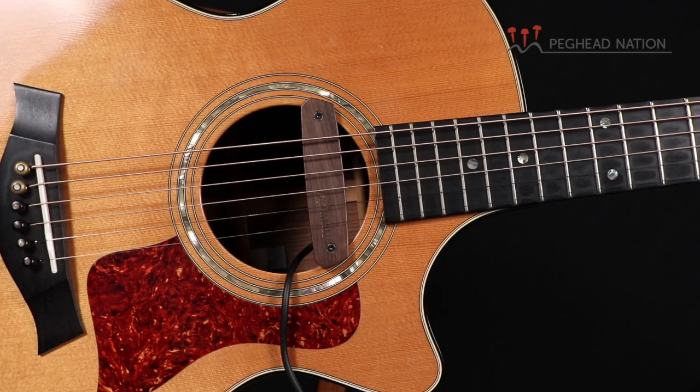I'm Taya Gurken with Peghead Nation, and today I'd like to show you the range of Fishman Neo-D sound hole pickups. I right now have the single coil version of the Neo-D installed in my guitar — that's what you just heard me play through.